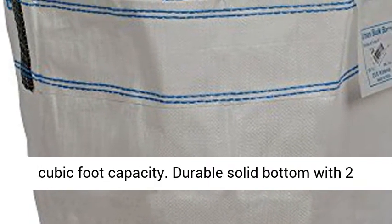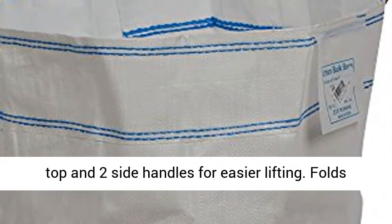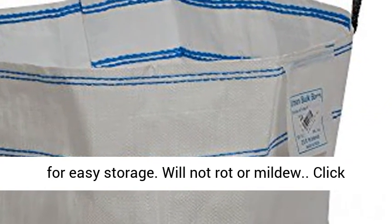Features a 2 cubic foot capacity. Durable solid bottom with 2 top and 2 side handles for easier lifting. Folds for easy storage. Will not rot or mildew.